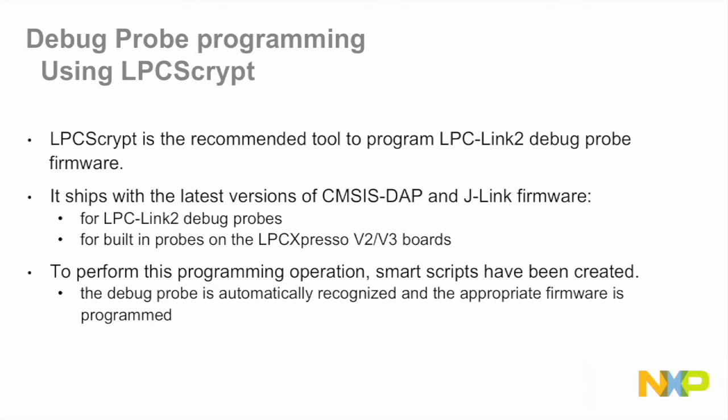LPC Script is the recommended tool to program LPC Link 2 debug probe firmware. It ships with the latest versions of CMSIS-DAP and J-Link firmware for the standalone LPC Link 2 debug probe and for the versions built into the LPC Expresso V2 and V3 boards. Using some smart scripts, the debug probe type is automatically recognized and the appropriate firmware is programmed.